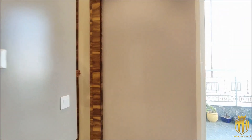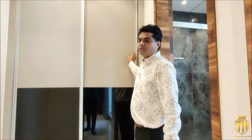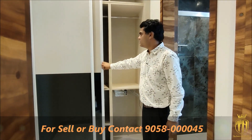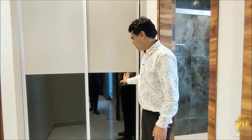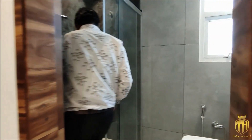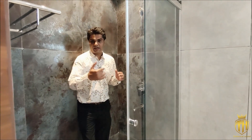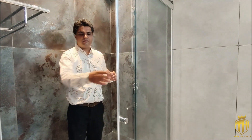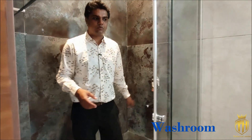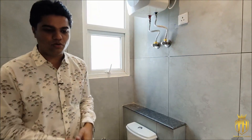With this is our attached dressing area. Here we have kept our wardrobe going all the way to the top, so there will be no lack of storage space. With all branded channels, we have sliding wardrobes — see how beautiful they are. Here is our attached washroom area. We have paid a lot of attention to the dry and wet area. The wet area is separated with toughened glass, along with branded fittings, a geyser, proper ventilation, and UPVC doors.